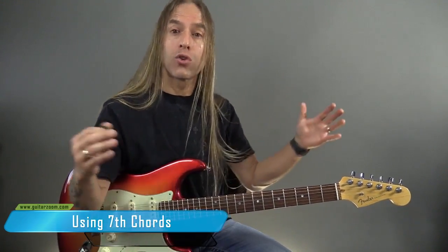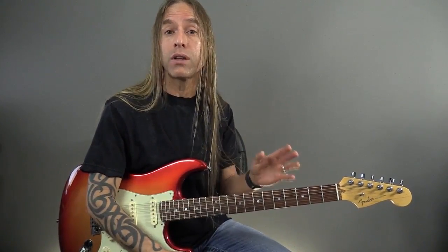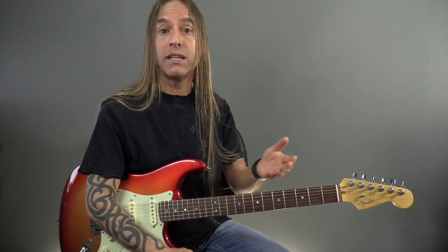So now we have this setup of the I, the IV, and the V chord creating this 12-bar blues. Let's make this a little bit more colorful now by doing a couple of different things. The first thing we're going to do is convert these chords into what we refer to as 7th chords, or dominant 7th. So we're going to make A into A7, D into D7, and E into E7.